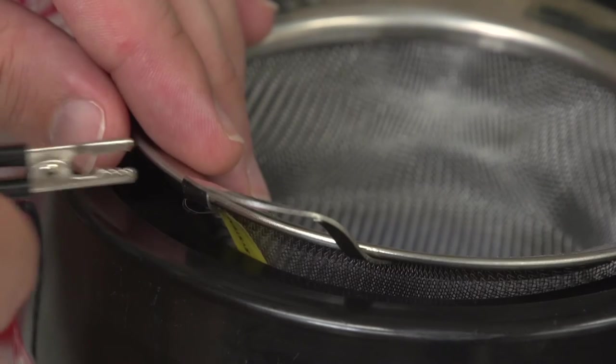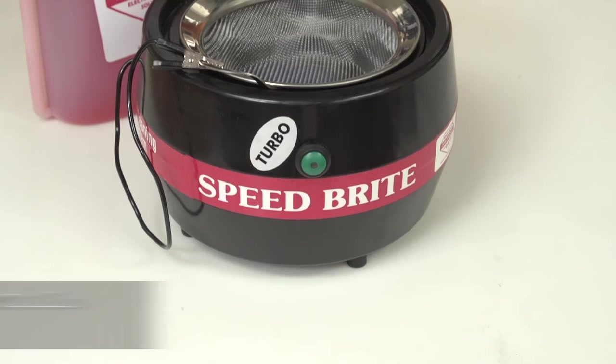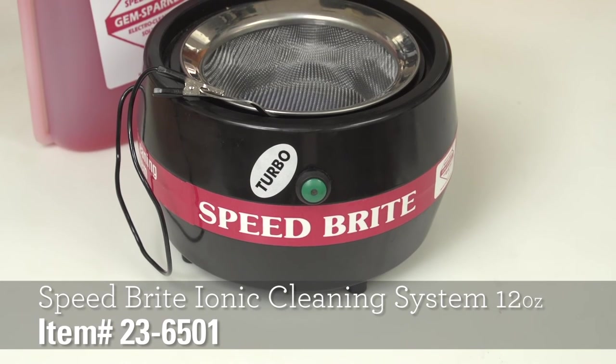Using a Speedbrite is simple. Clip the basket, drop in the piece of jewelry, and hit the button. In less than a minute, your piece will be cleaned and you'll have a returning customer.